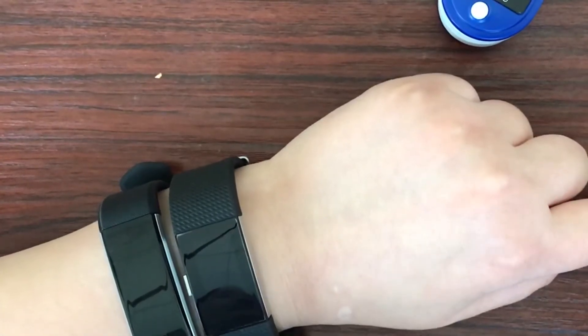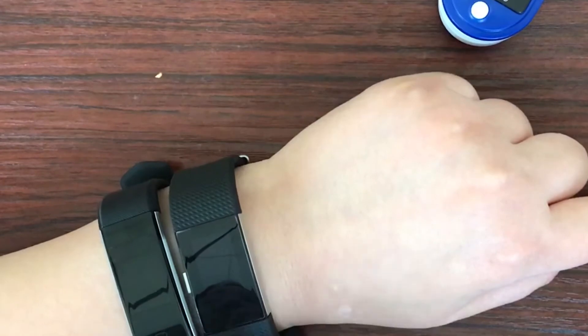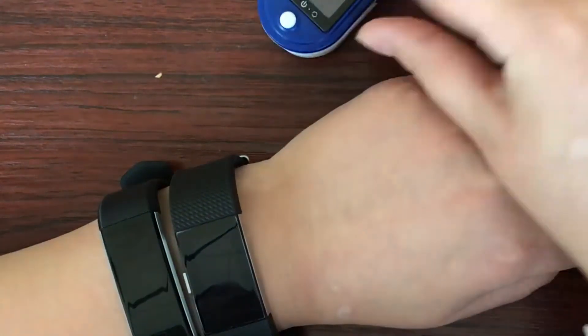Hi guys, today I'm going to do a test of how accurate the heart rate is on Fitbit and Morefit. I have a Fitbit and Morefit Plus on my hand, and this is a pulse oximeter as the standard reference device.